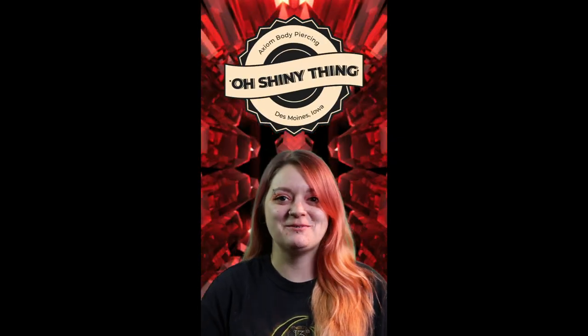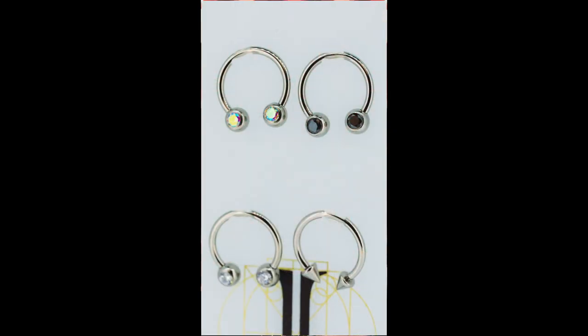Hey fellow humans, it's Shannon with Axiom Body Piercing. I'm going to go over this week's shiny thing. I chose our wonderful 16 gauge circular barbells that have the front facing gem settings.